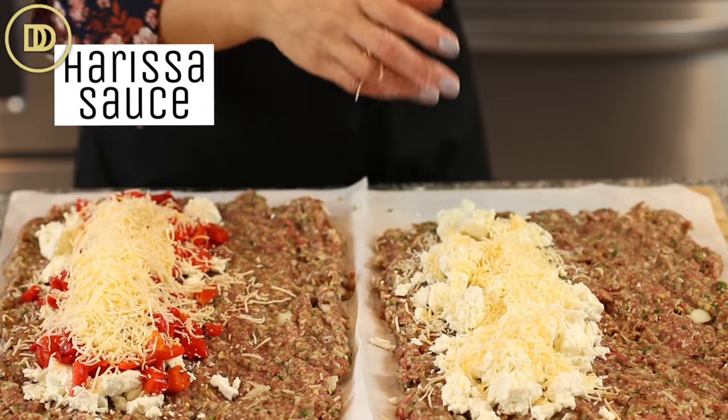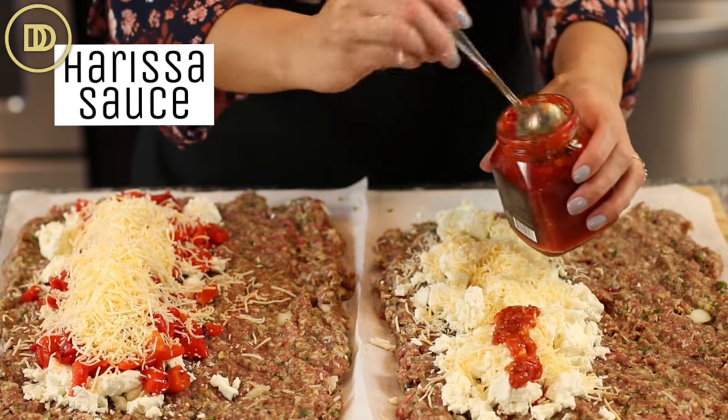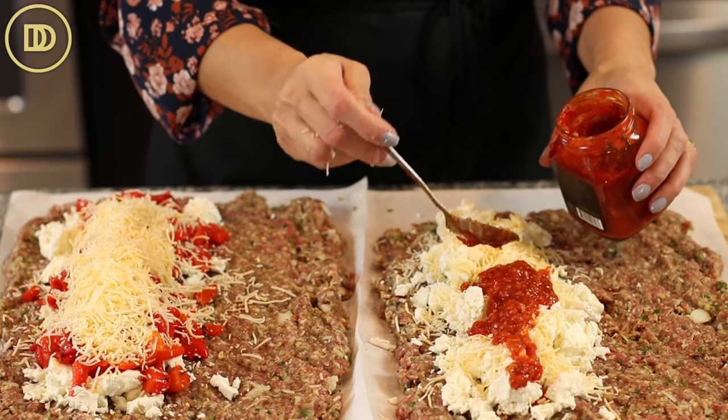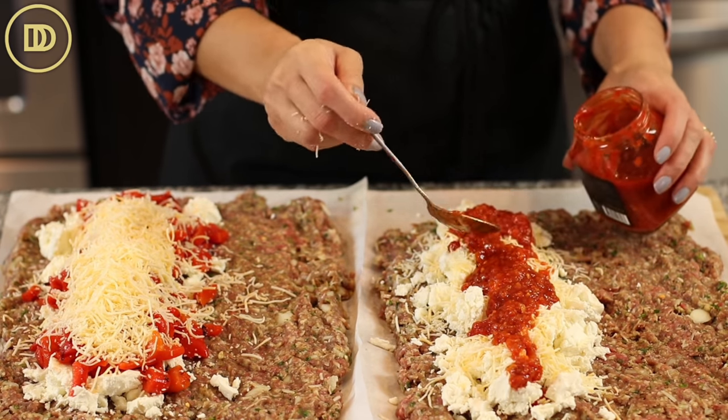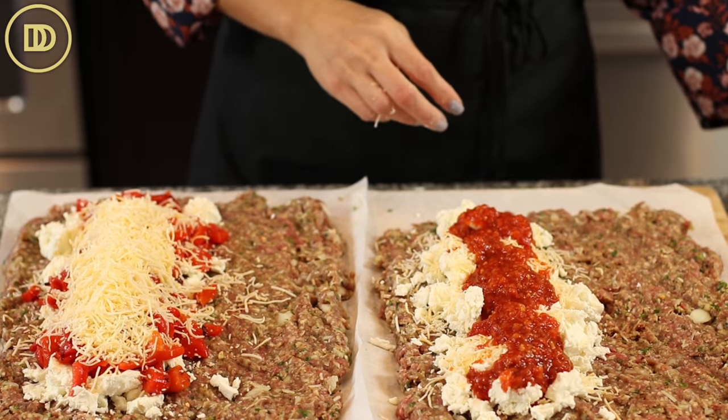For this other one over here, I have pre-made harissa sauce. I like to buy the mild one so that way it's not too spicy. A few tablespoons will do, and I have a recipe where you can make your own on the website.